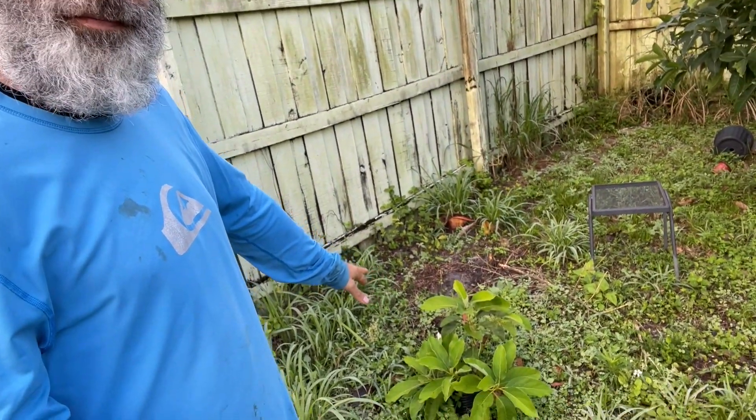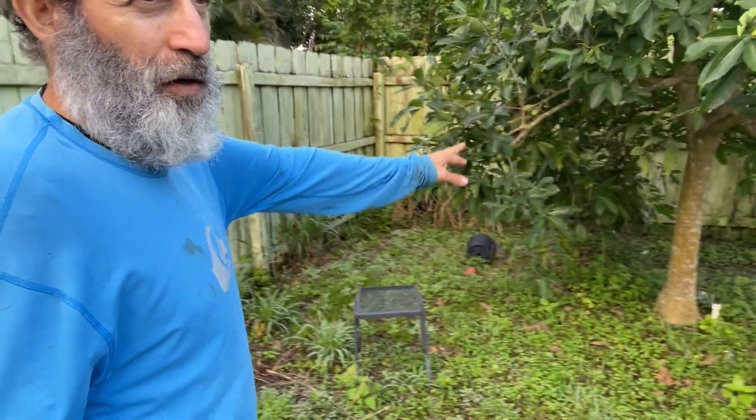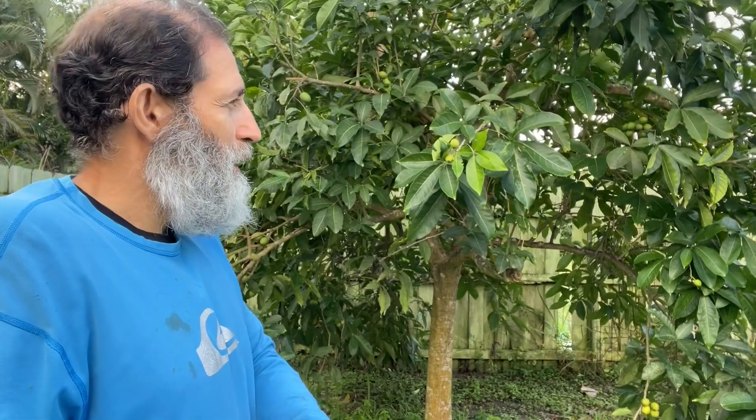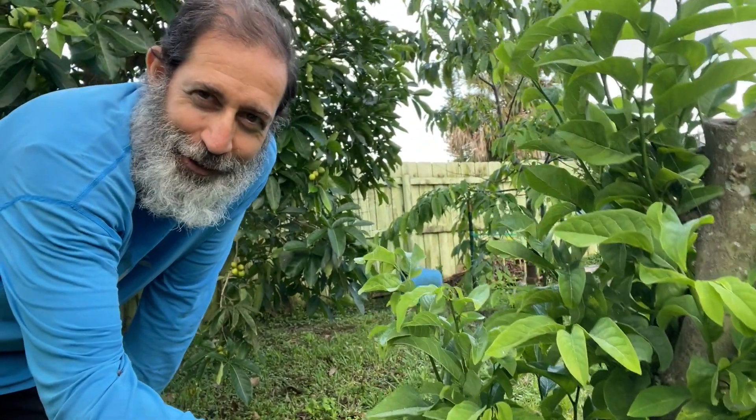Over here I have a Dupuis avocado. Here I have a white sapote — there's a bunch of fruit that's going to be on there this year; every year we get a bunch of fruit from that white sapote. Here I cut this back — it keeps growing — that's a sugar apple.